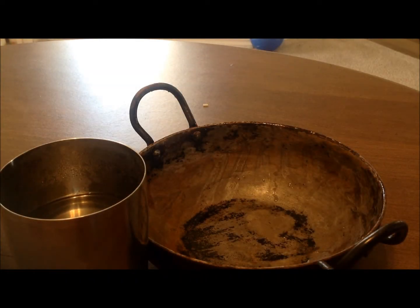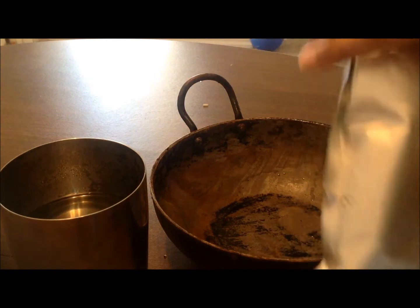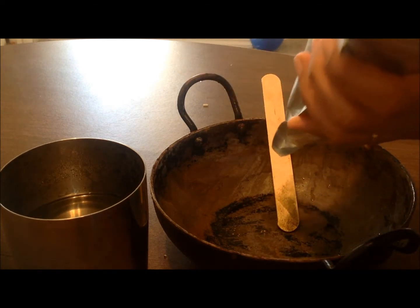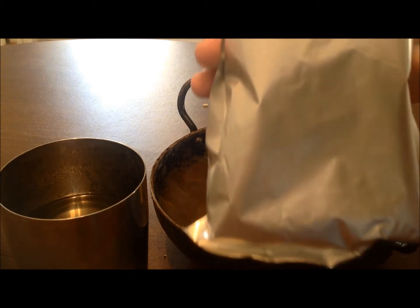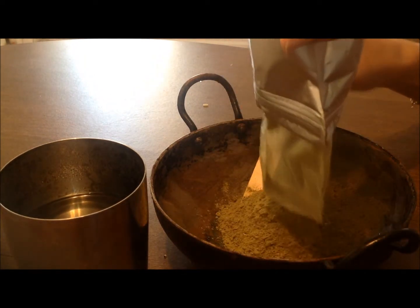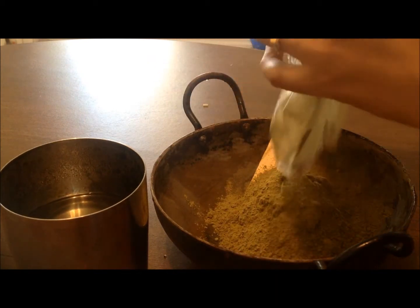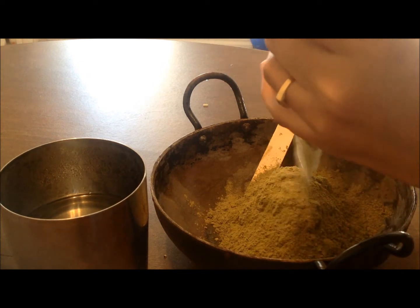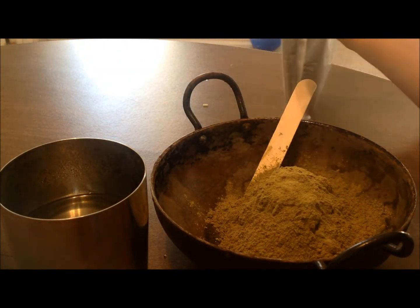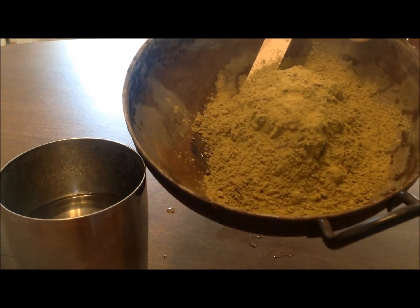So you want to make some cassia for hair? I'll show you how to do that — I follow this procedure normally. This is the cassia, available on my henna store. Each pouch contains 100 grams of powder, so this is how it contains the cassia.